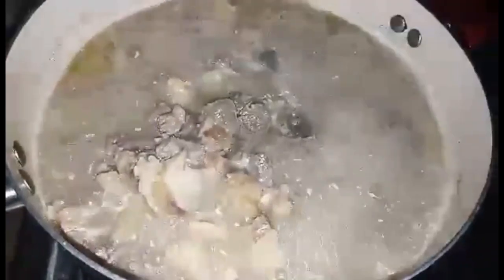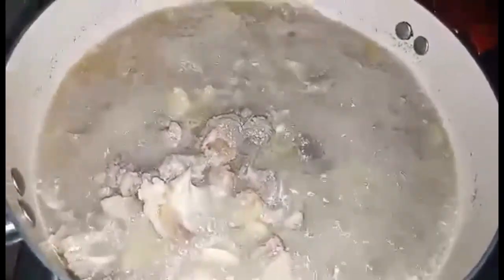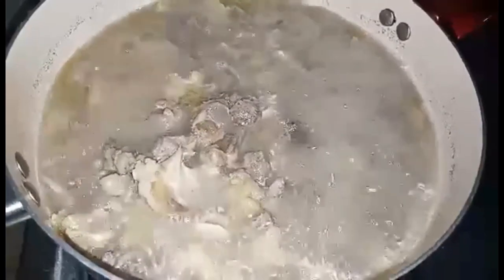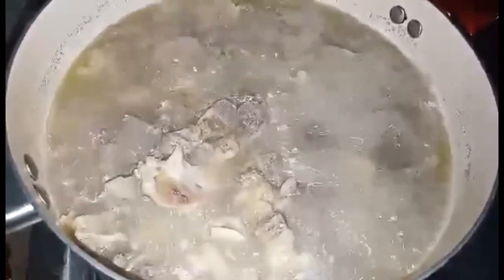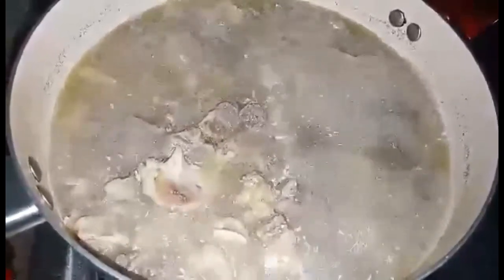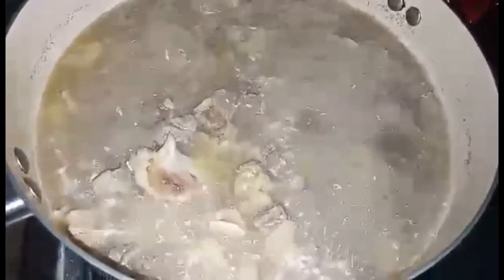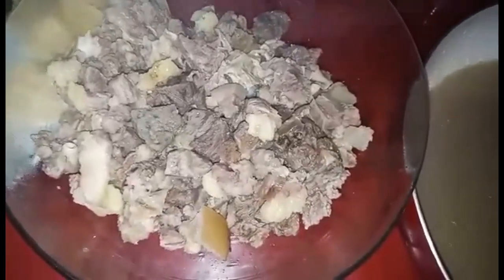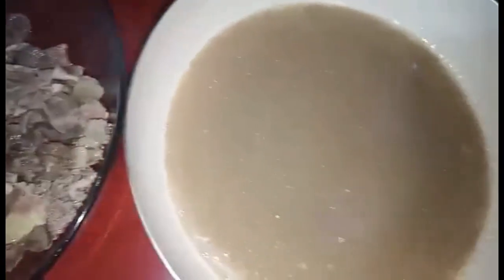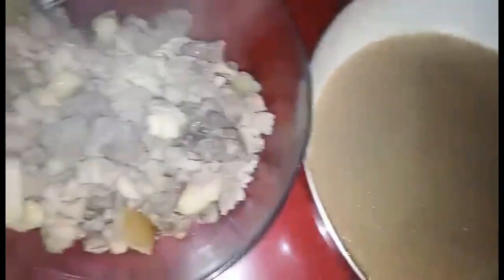Ayan sya guys. Tadam! Kulong-kulo na sya. Meron na pong 30 minutes, kaya ahunin na natin sya. After 30 minutes, patayin na natin. Pinaghiwalay ko na sya sa kanyang sabaw. Itong sabaw niya, magagamit natin sya mamayang pang sasabaw sa kanya.